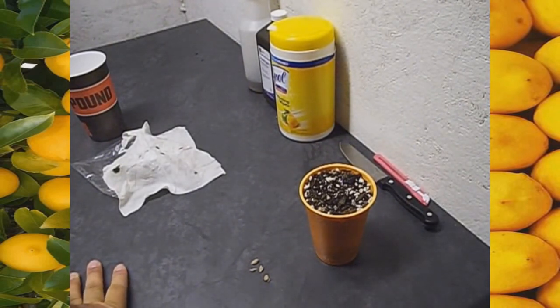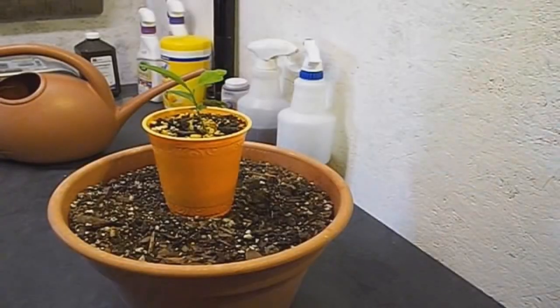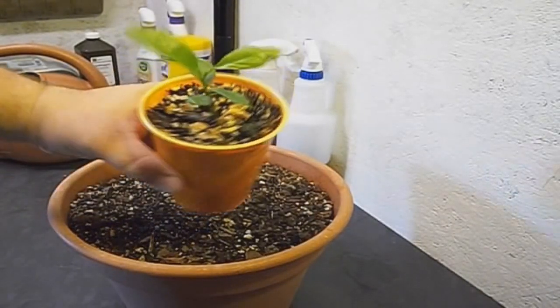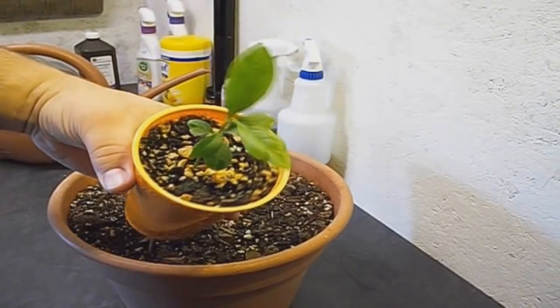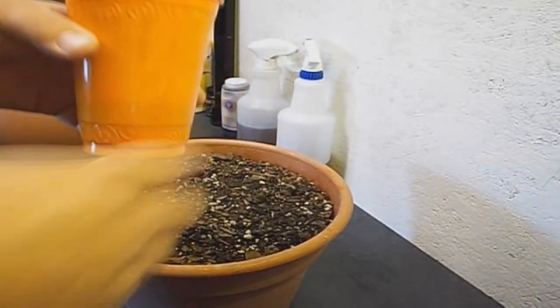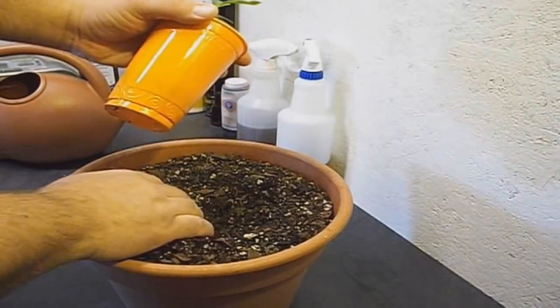Thanks for stopping by on video number two. If we get a little bit of green coming up here in the next couple weeks, I will also show you guys another video to keep you up to date on the progress of our lemon tree. Welcome back to video number three in our three-part series on lemon tree seeds. It's about six weeks since our last video and you can see this looks really good, really healthy. I'm using Roots Organic as the main soil player, with some topsoil mixed in along with some dime-size pine bark mulch.